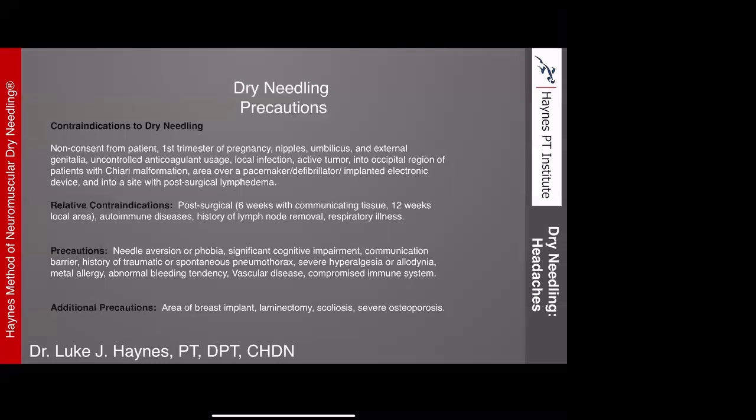There's a question about the first trimester of pregnancy. From a medical-legal standpoint, it's a good rule of thumb to avoid that first trimester simply because that's the timeframe when the majority of problems with pregnancy will occur. That said, I have needled during the first trimester and all through pregnancy. For post-surgical relative contraindications: general consensus is six weeks to avoid dry needling with communicating tissue, and 12 weeks in the local area of surgical intervention unless the surgeon indicates it's appropriate.